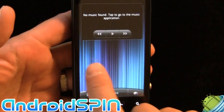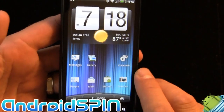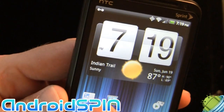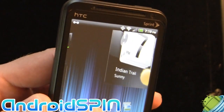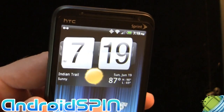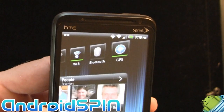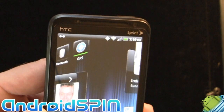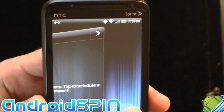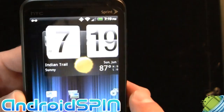The device is running Sense 3, so you've got your usual array of Sense widgets. But with the addition of 3D effects — if you look at the clock, you'll see the actual clock time itself is raising up, giving a 3D effect. That is all over — everything kind of stands out. Now that's nothing to do with the 3D of this phone; that's just Sense 3, which is incredibly cool.